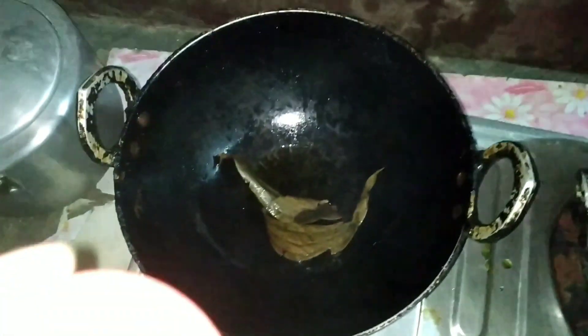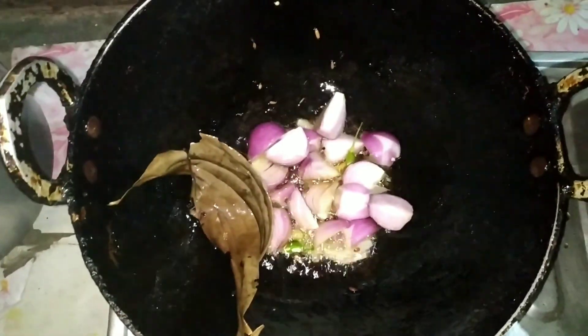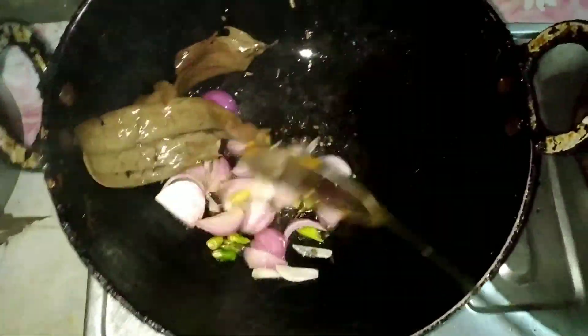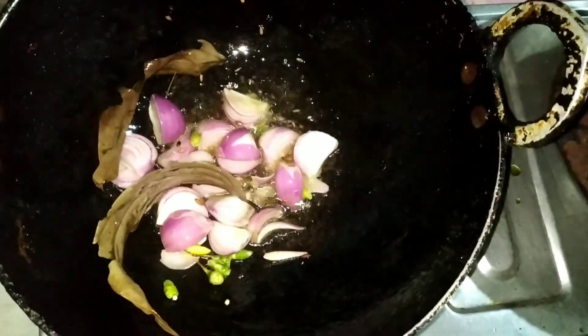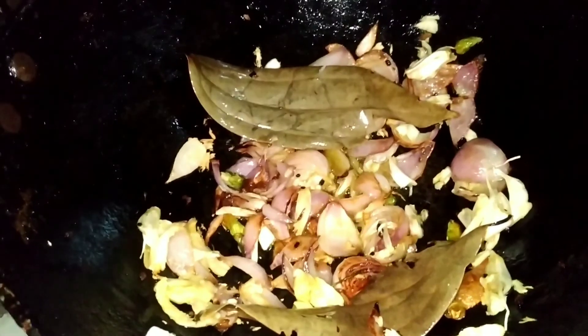This is the kitchen, and we have to make it easy. We don't have to make the kitchen a long time. We are making the kitchen. This is our kitchen.